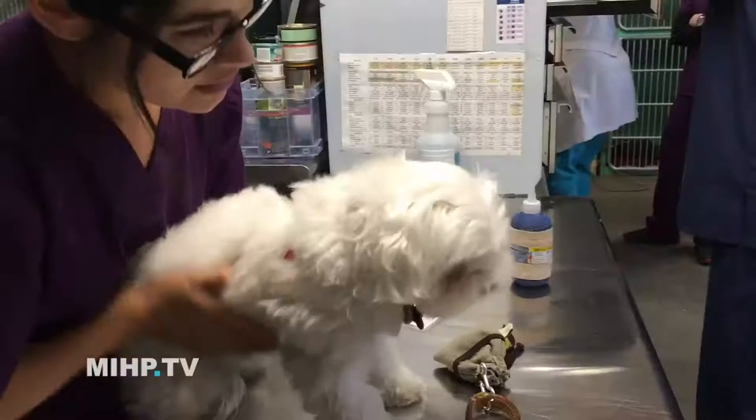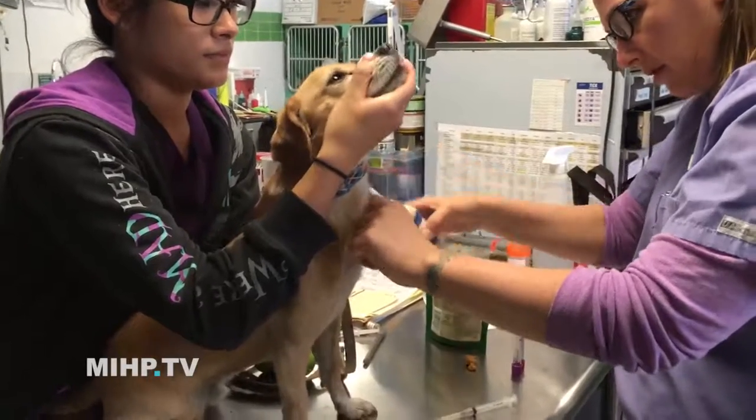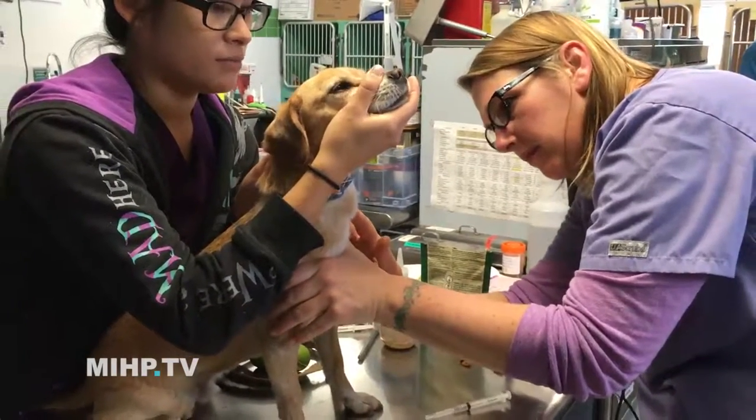How do we know where the vein is? In people, we don't have lots of fur, so you can see our veins. But in dogs and cats, they have all this fur, so how do we see it? Most of the time, what we'll do is we'll take some alcohol and just wet down the fur. Once that happens, we can just hold off the vein, and the vein bulges up just a little bit, and it's easy to feel and easy to see at that point.